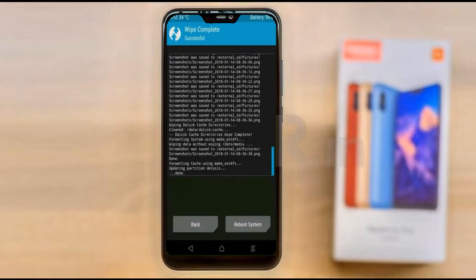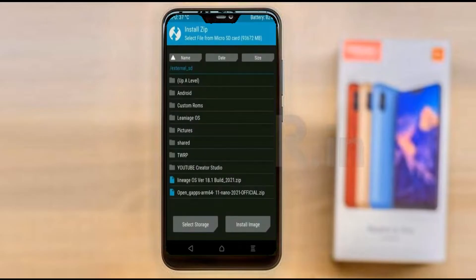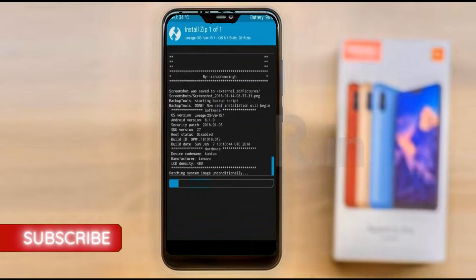We need to go back and navigate to install the ROM. Press back and here you may find install. Select Android 11. Friends, here I have provided the latest version of the custom ROM and GApps which are suitable for your device. Please find the download links in the description below. After selecting this Android 11 ROM, swipe right to install.